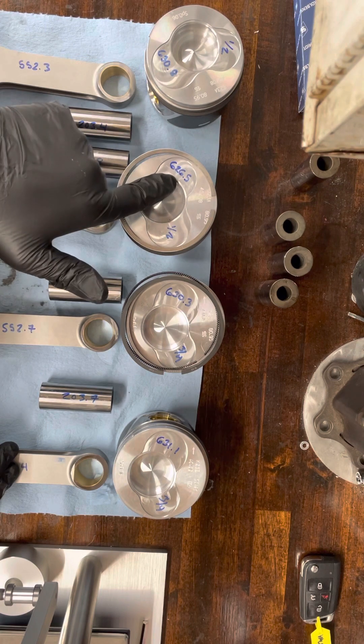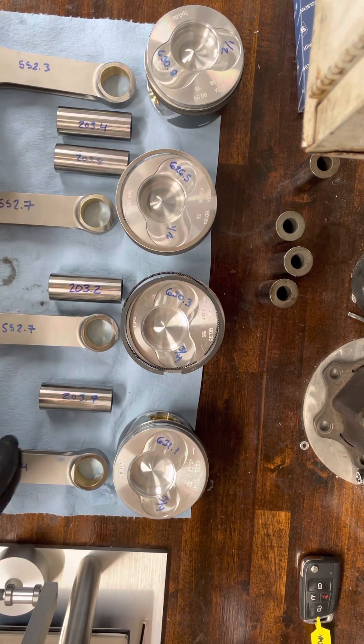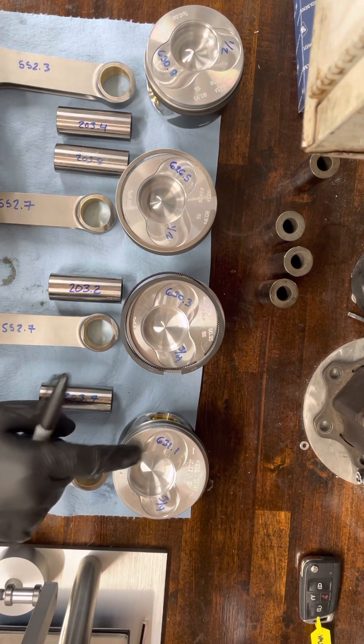If you look here, I've got a light piston at 626.5 grams and a heavy piston at 631.1 grams. That is a lot.